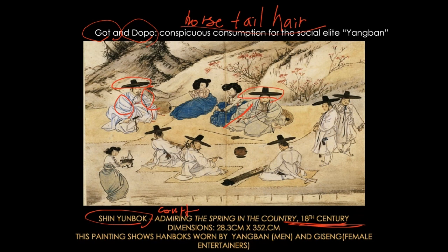So you can picture what a horse's tail looks like. You take those tail hairs and weave them together, and then you have to starch it so that it becomes a little bit structured. The result is thin, diaphanous, see-through, and light.